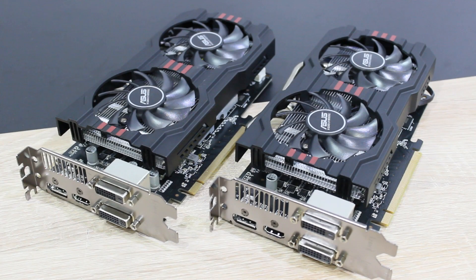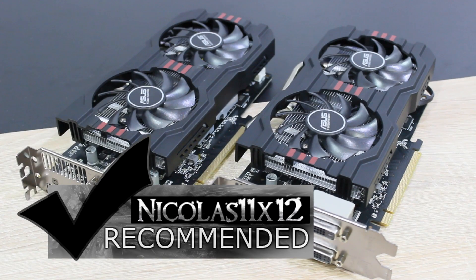Overall, I'd say two R7 265s pretty much perform as good as, or even a little bit better than, a single R9 280X. Price-performance-wise, this solution isn't bad at all. I can definitely recommend having two AMD R7 265 graphics cards running in Crossfire.